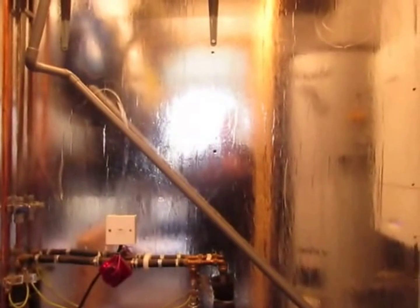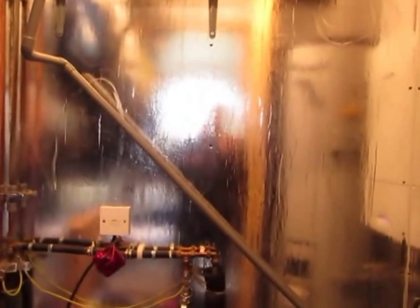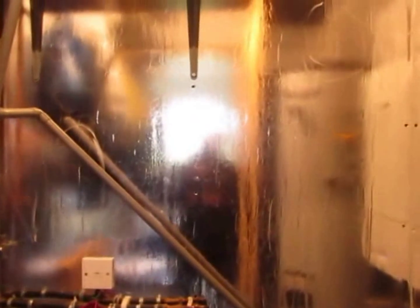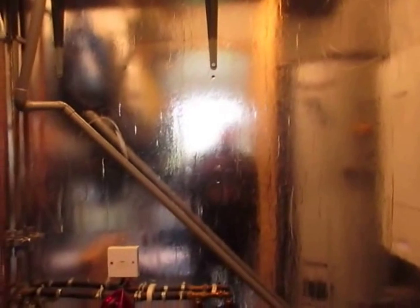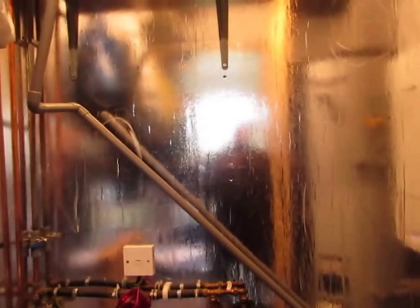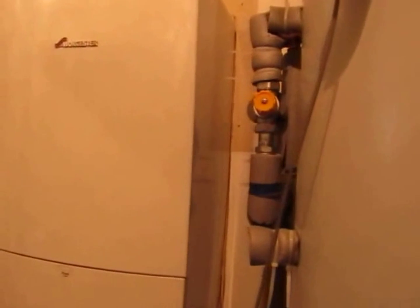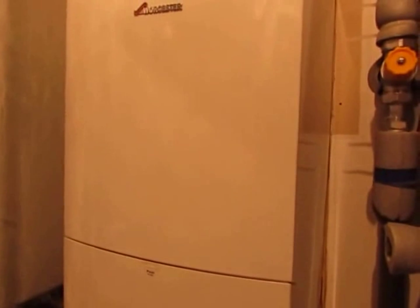I'll just try and run through it quickly. The first thing you'll notice is that the boiler room itself is small — this was purpose built in order to keep the ambient temperature as high as possible. The walls are lined with jit rock which has been silver faced, reflecting the heat back into the boiler room. There is also a gas boiler here which produces extra heat gains and keeps the ambient temperature of the room just a little bit higher.